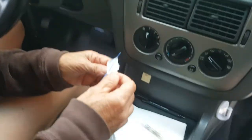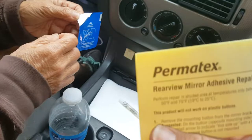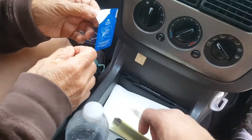So Lou, the first thing you want to do is use this kit — we got it at an automotive store over here. It comes with a whole list of good instructions. We've prepped everything and we're ready to go for this video.